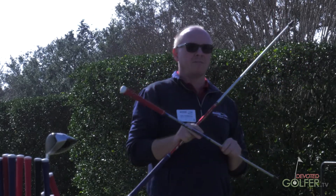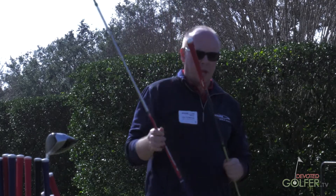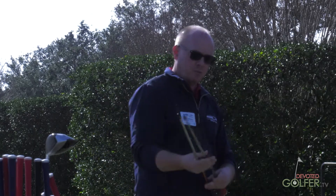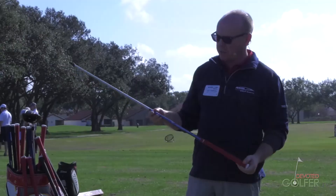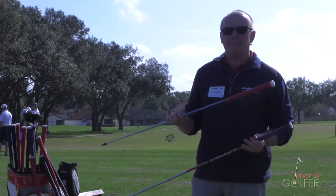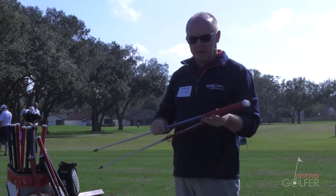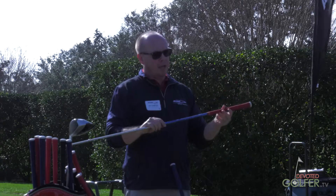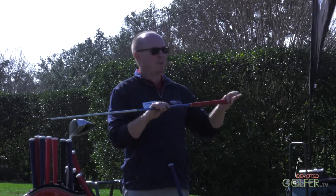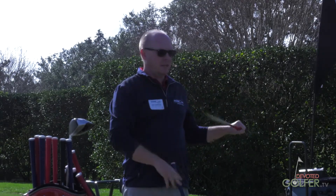Anything that starts with a four is going to be lower launching than one that starts with a three. The main differences between these two — they're very, very similar in terms of specs. The blue one does play about a half a flex stiffer than the red one. If you look at them on an EI curve, you'll notice that in the butt section there's a firmer butt section compared to the red, as well as slightly stiffer through the tip.